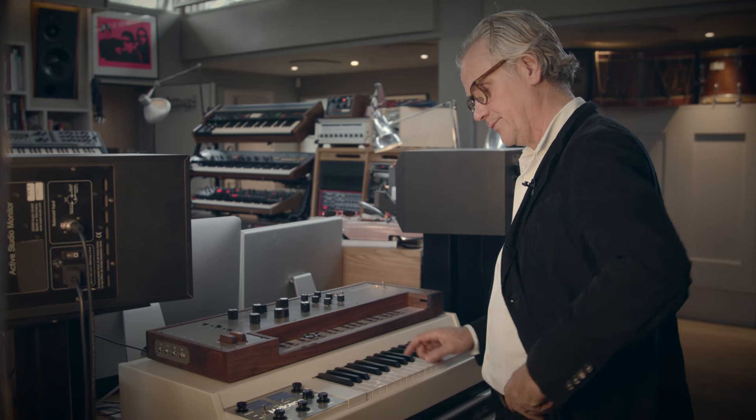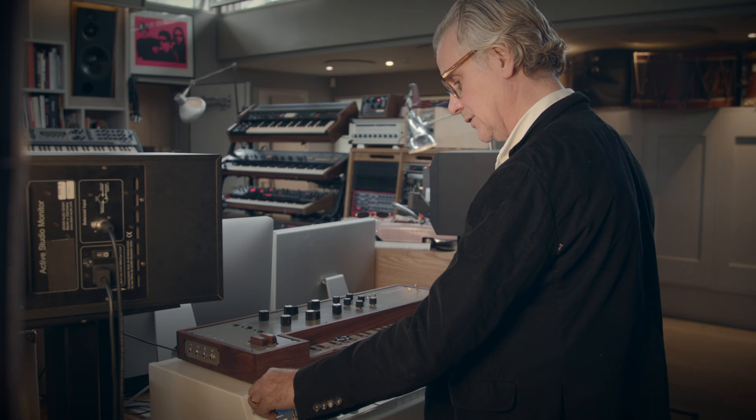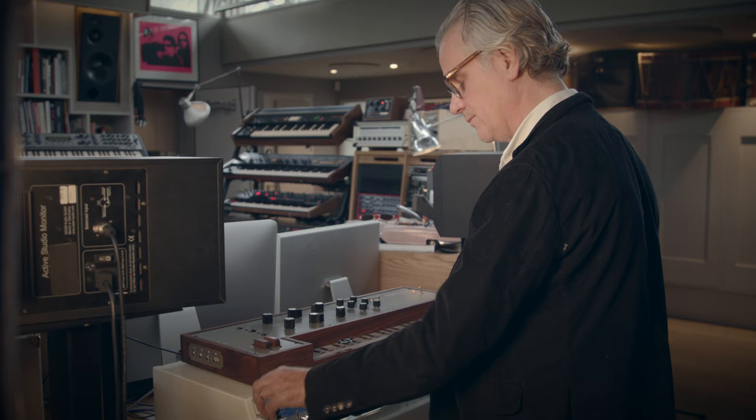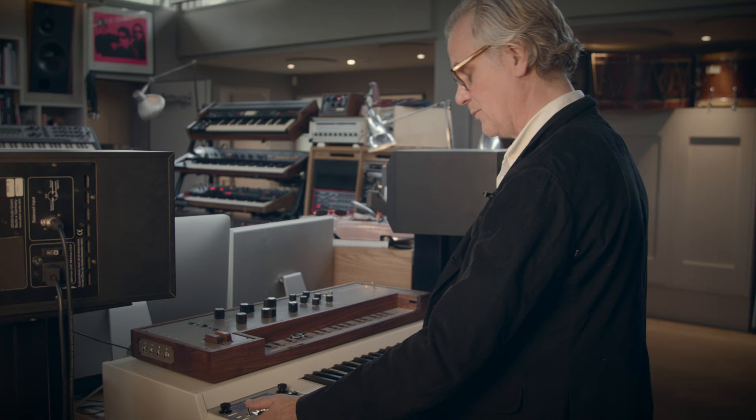This is the Mellotron, famous for — well, the most famous thing is Strawberry Fields by the Beatles. John Lennon was the first person to get a Mellotron, and I've always wanted one. I used to have a real one, which was massive — all this space with tapes — and it used to go wrong quite a bit. But now I've got this modern version of it, which never goes wrong.